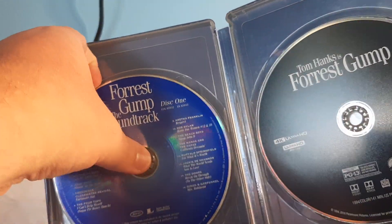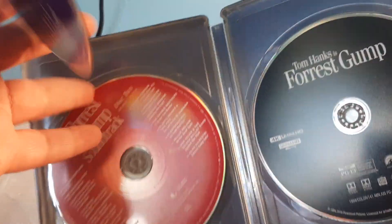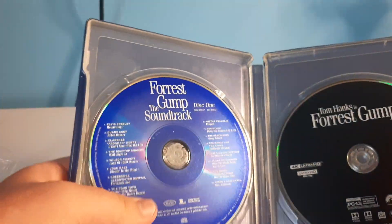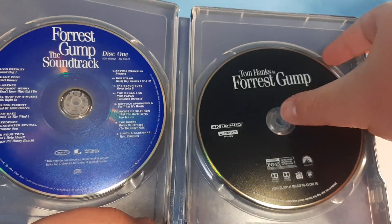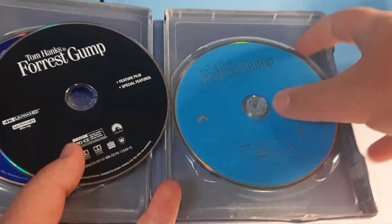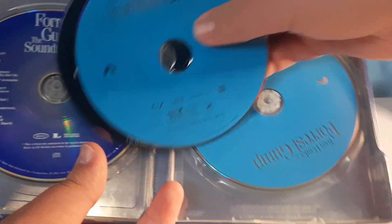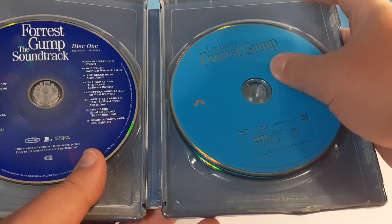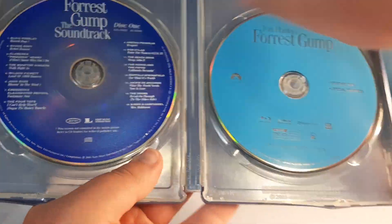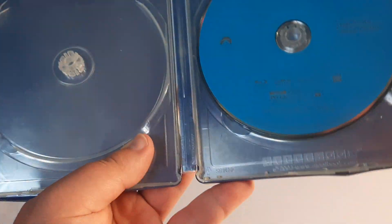We've got discs stacked on top of each other. This is the soundtrack here. Doesn't look like there's anything inside. Then we've got 4K and Blu-ray and special features on Blu-ray. I'm just going to have the Blu-ray copy there. I don't think there's anything in here — no, there's not.